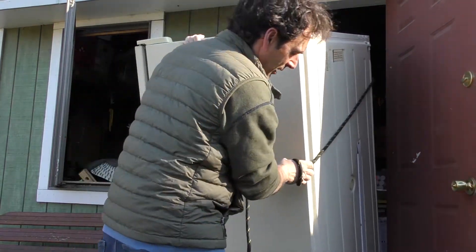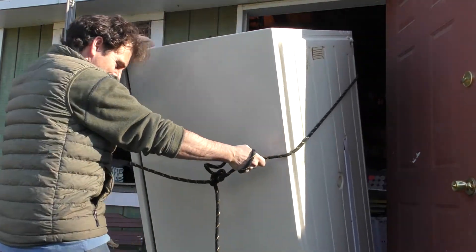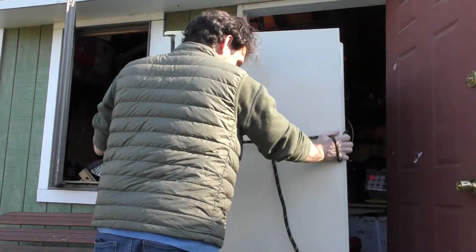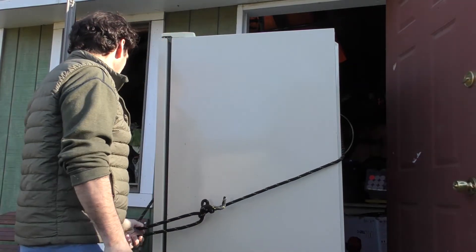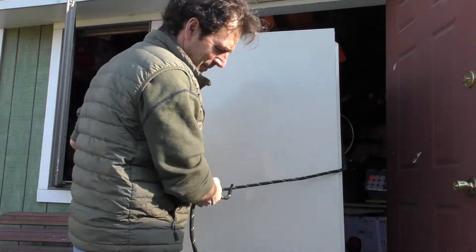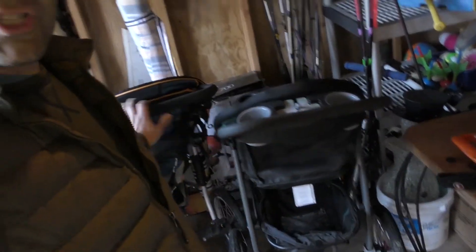I'm psyched to have the extra space in my shed. Although I will miss dry aging venison, I'll have to get a new fridge sometime. Alright, that was a job well done. Now all I have to do is get rid of these jogging strollers that we never use. Alright guys, always make sure that your venison is well cared for and always aim for that vital point. Catch you next time.